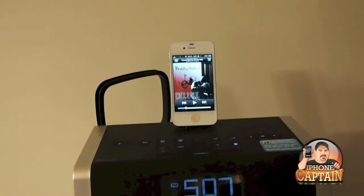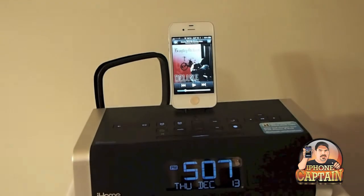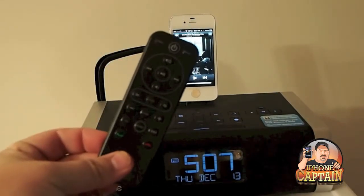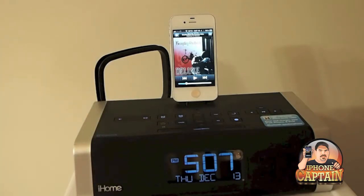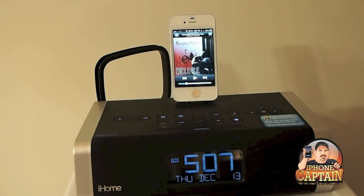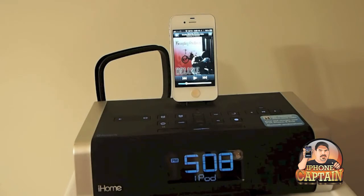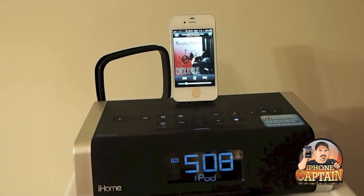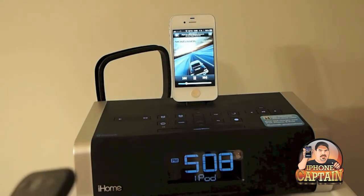Alright guys, we're back now at the iHome and I'm going to show you what I mean. I've got the remote control here for the iHome. This is the ID50 and it's got Bluetooth. I did a full review on it if you want to check it out. Anyway, you just hit the power button right here to turn it on. And you can see with the 30-pin connector, everything's working.